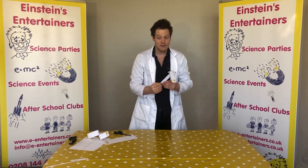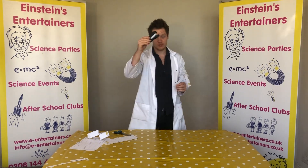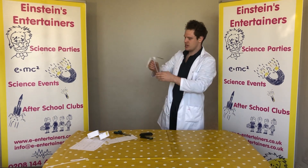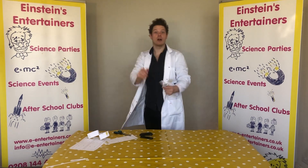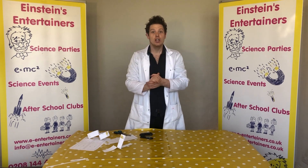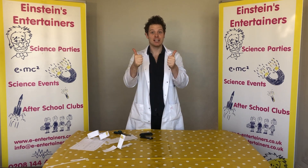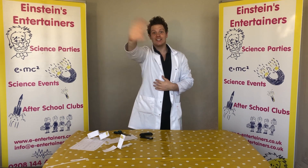Don't worry if you don't have a paper clip, because you could also use some staples or some blue tack and just put it at the bottom. Tomorrow we're going to be doing an experiment with some Skittles, so you might want to get some in. Don't forget to wash your hands and keep safe, and also don't forget to like and subscribe for more videos like this. See you guys, bye!